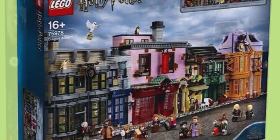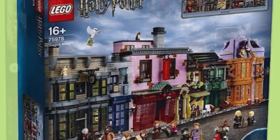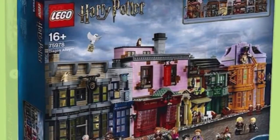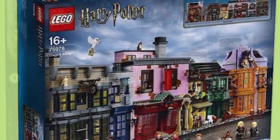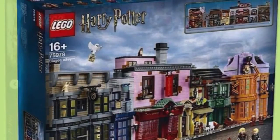Hello and welcome, LEGO Harry Potter 2020 fans! A few days ago, the LEGO Harry Potter 2020 Diagon Alley set got revealed. It's so cool, I really like it. This is the front of the box here. I'm going to show you the back and then do some stuff where I show you the characters as well as the shops themselves.